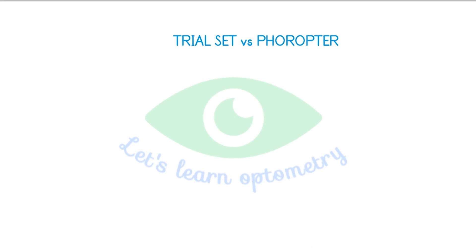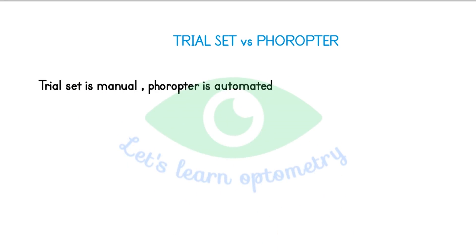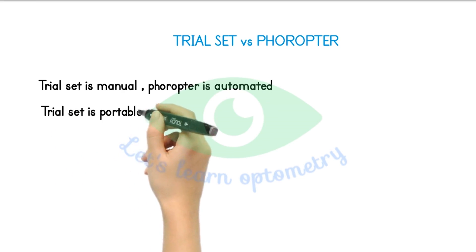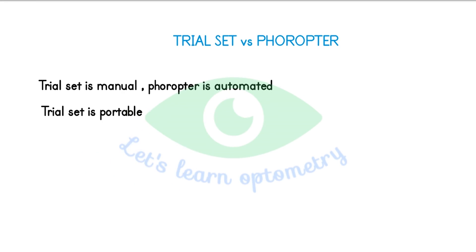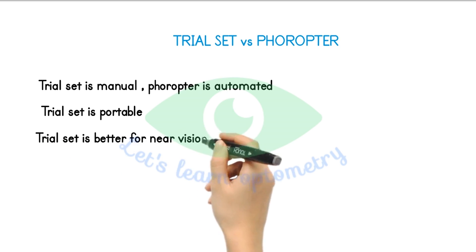Difference between trial set and the phoropter. Inside the phoropter, we have all the lenses and accessories built inside the instrument, so everything is fully automatic — the person operating just needs to make certain adjustments. But in the trial frame, we need to do everything manually. The trial set is fully portable — we can take it to all places, so it is better suited for home screening and camps, whereas the phoropter is not portable. The trial frame is better for near vision test, as the patient can read at their habitual posture and working distance, whereas in the phoropter they need to maintain a standard gaze.